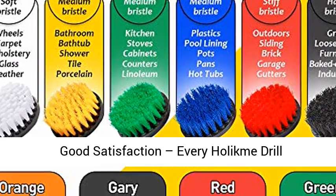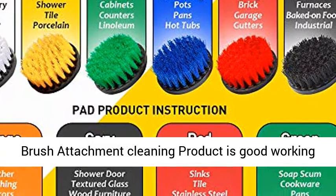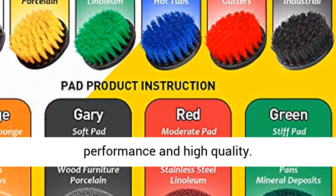Drill is not included. Every Holikm Drill Brush Attachment Cleaning product offers good working performance and high quality.